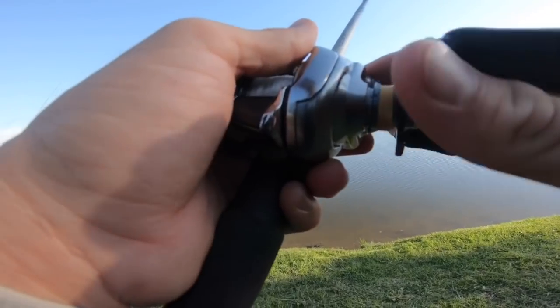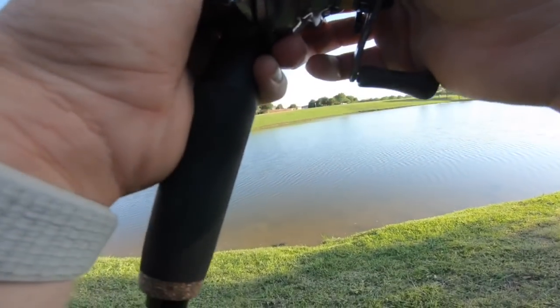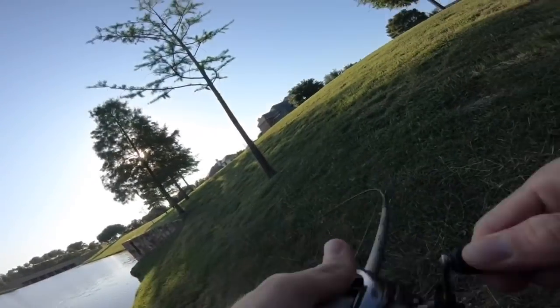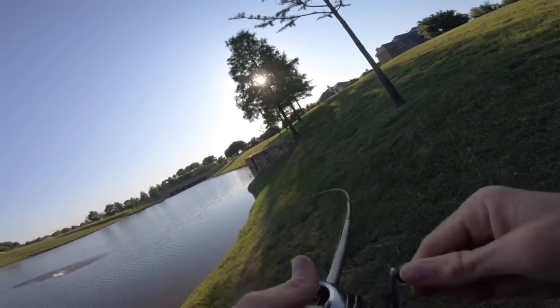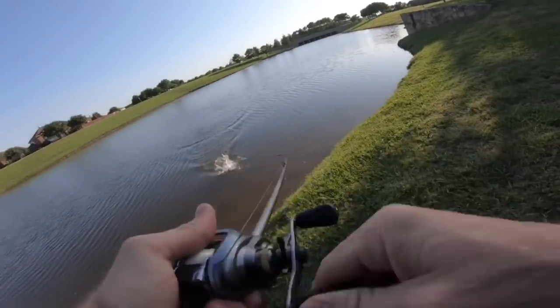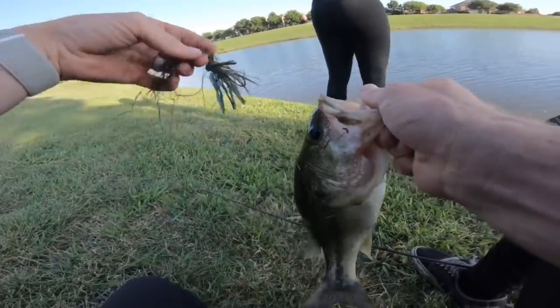That one felt pretty good — I thought he was bigger on the way in. Oh no, where's my Bandito? He smoked the Bandito! Fish number four — they're absolutely smoking it right now, the bite is on. I've got to run to the car and grab some more trailers, but I might even get the scale because this place is known for some big ones. We ain't found them yet, but as soon as that right one hits, it's game over.